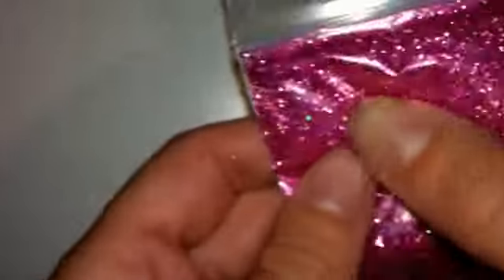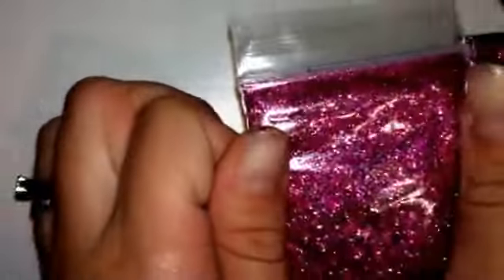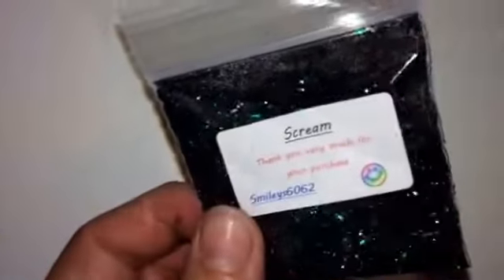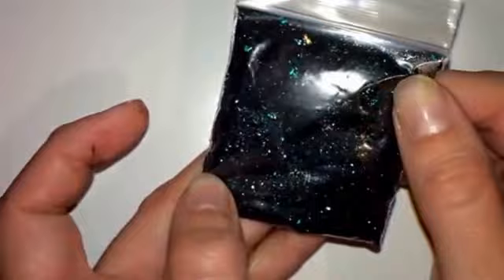Then we have Spellbound — this is my favourite. Everybody knows that pink is my favourite colour. There is matte pink hexes in there, coming off like a purpley pink but it is like a dark rich pink. And then we have a Halloween one — it's got green and green hexes and black, and some holographic. Another gorgeous one.